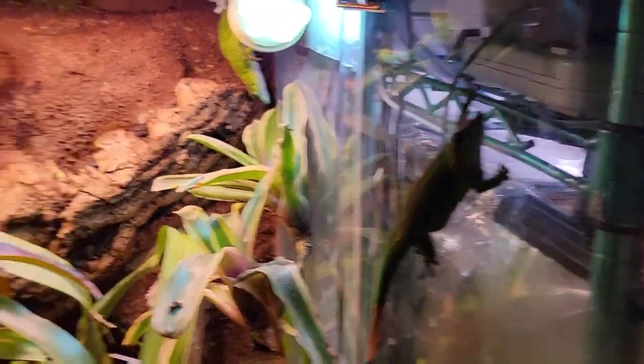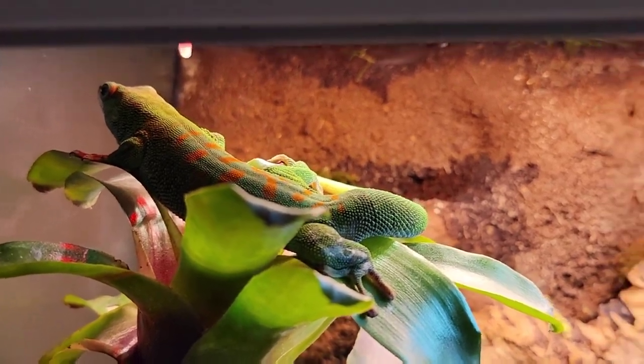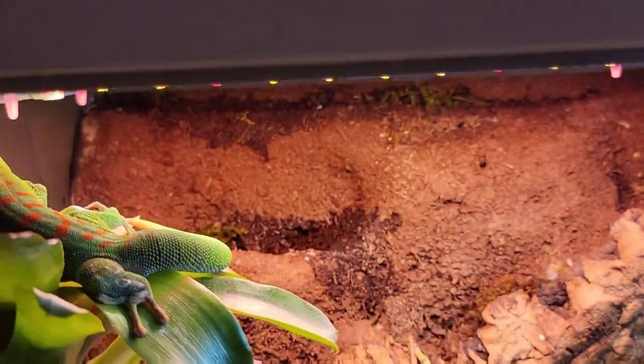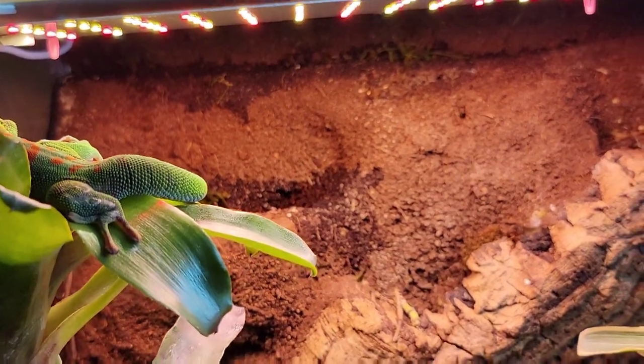As you can see, all the geckos are doing really well in here. The reason is I added a new light, which I'll show in this. My male really enjoys sitting up right here on top of this bromeliad. My Nepenthes pitcher plant keeps falling out a lot, mostly because my gecko keeps burrowing into that substrate there, so I keep having to replace it.